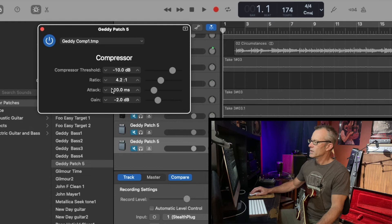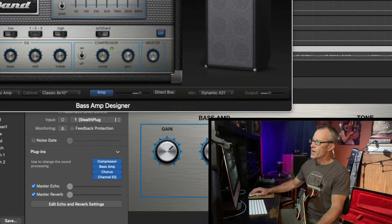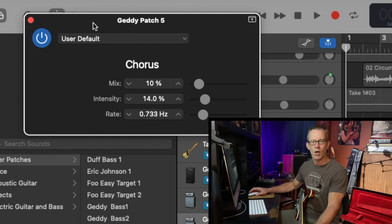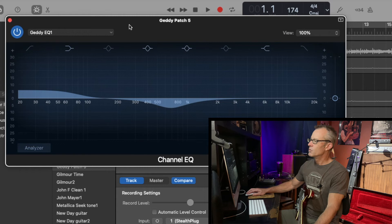Got that running into the bass amp, and then I've got a slight bit of chorus on here. You don't need the chorus — you could take that off. Geddy probably has a little bit of chorus depending on what song you're trying to play. Mix is 10%, intensity 14%, rate is 0.73 hertz. And then finally the channel EQ — I adjusted the settings here, and this is the patch I called Geddy EQ1.